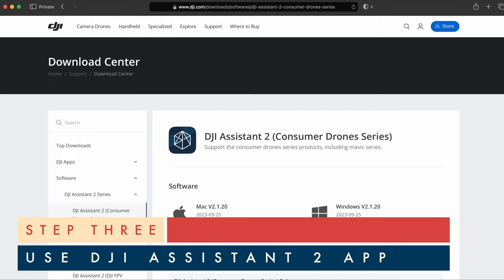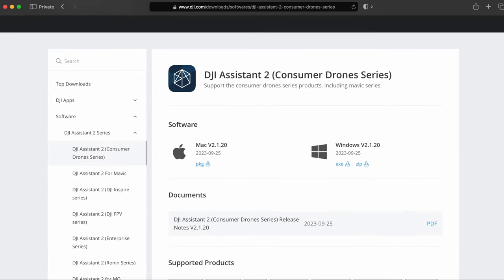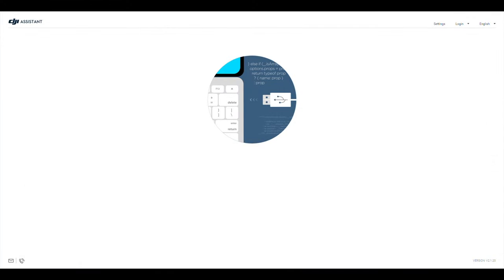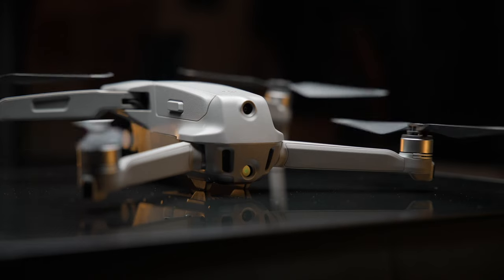Third, you will need to use the DJI Assistant 2 Consumer Drone Series app. If you do not have the app, you can download it from DJI's website. Open the app on your computer and then connect your Mavic 2 Pro drone to your computer using a USB Type-C to USB-A male cable and power on your drone.